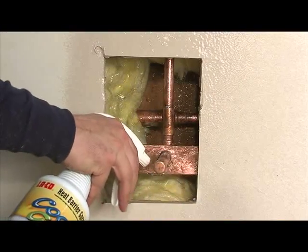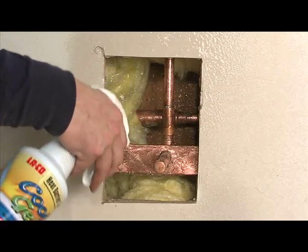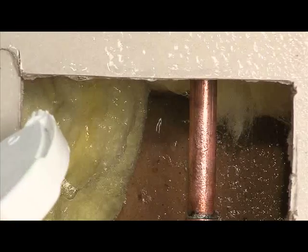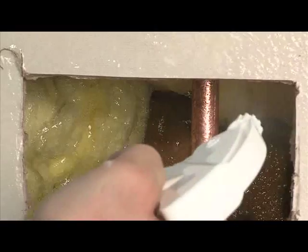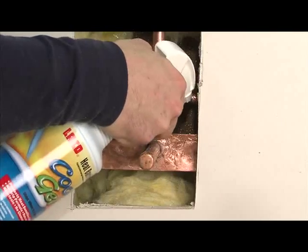While working in areas surrounded by drywall and studs, protecting these surfaces is essential. Cool Gel protects surfaces from heat and fire damage. Thoroughly shake the bottle and spray Cool Gel on the surface of the area you are working near.